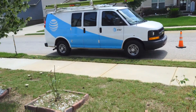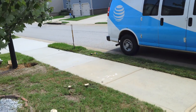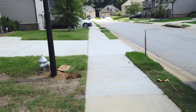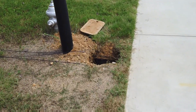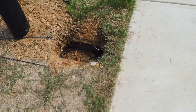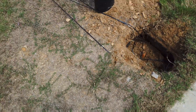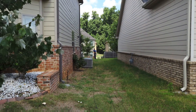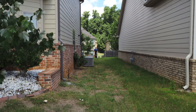Today AT&T is here installing fiber at my house. It seems like a big job with quite a bit to do. This is where the connection cable is going to be coming out of, and you can see the technician pulling the cable to do the install itself.